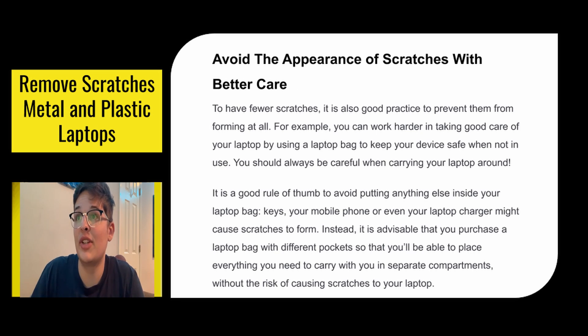Avoid the appearance of scratches with better care — this is how to prevent them. To have fewer scratches, it is always good practice to prevent them from forming at all. For example, you can work harder in taking good care of your laptop by using a laptop bag to keep your device safe when not in use. You should always be careful when carrying your laptop around. Accidents happen, but especially if these remedies work and you don't want to have to do them again, just be extra careful.